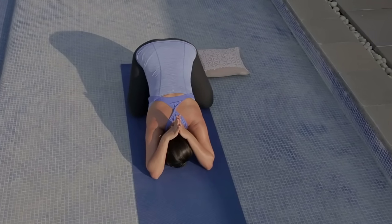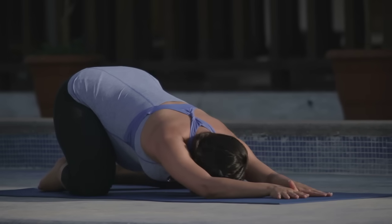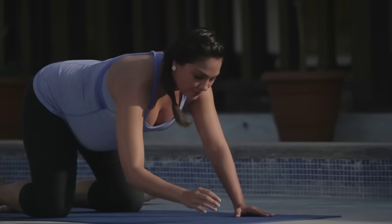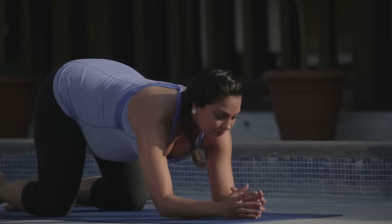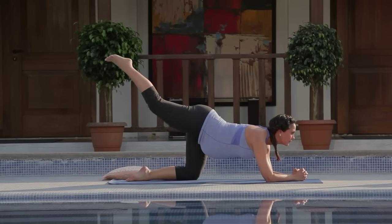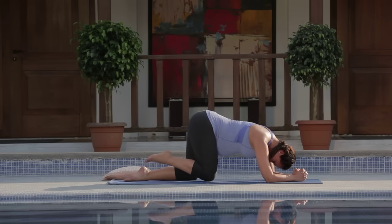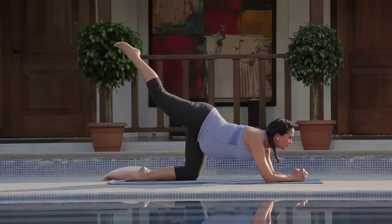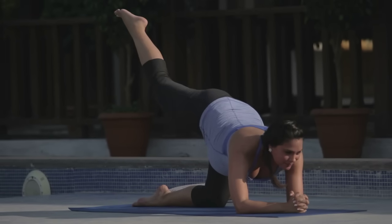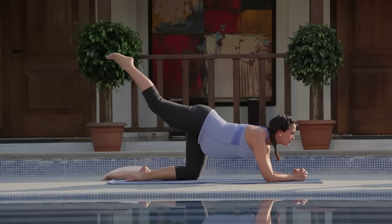Imagine your breath touching every cell of your body. Coming up so that your forearms are now resting on the mat, elbows are underneath your shoulders. We're going into leg lifts, or Vyagrasana. Inhale, raise your right leg up, spread the toes wide, nice active foot. Exhale, drawing the knee under, tucking chin to chest. Your center of gravity changes through pregnancy, so stabilize yourself and be careful not to move beyond your range of comfortable movement.